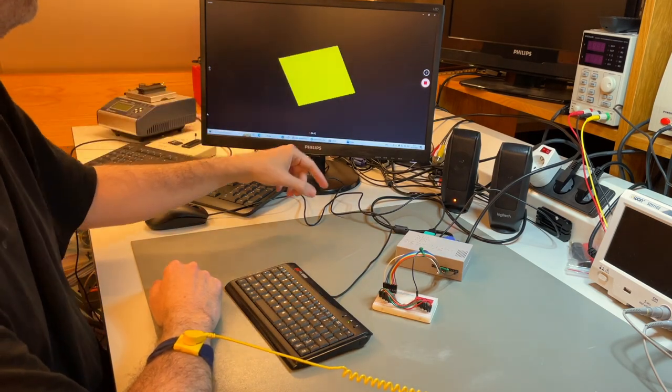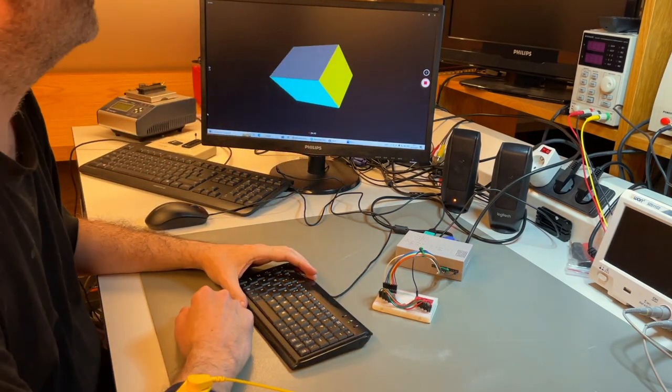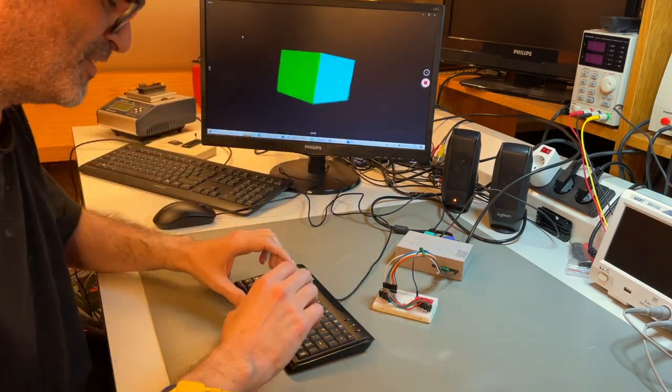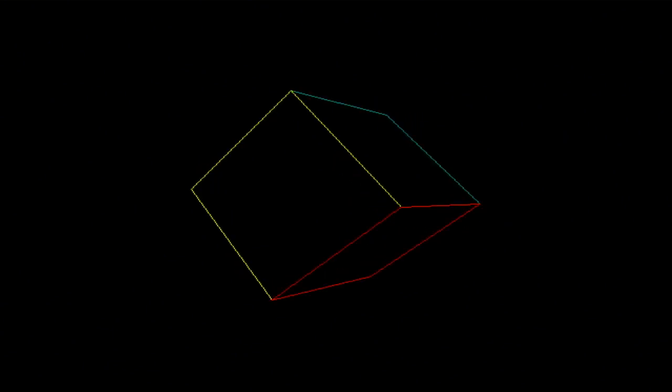There it comes. The cube is a little stretched because this mode is 4×3 and the capture device is stretching it to 16×9 — normally it would look like a proper cube. That's solid mode. If we run it again and switch to wireframe mode at the highest resolution, it's the same thing but just the wireframe. This is pretty fast for all those calculations — on old computers you'd probably get about one frame every two seconds.